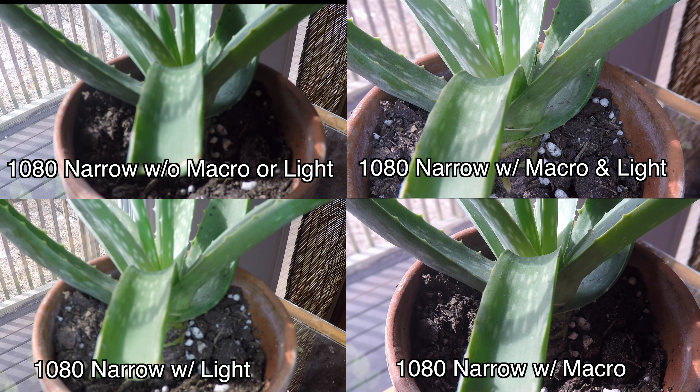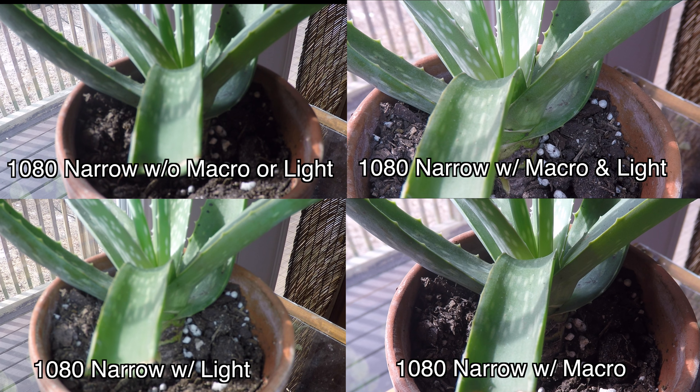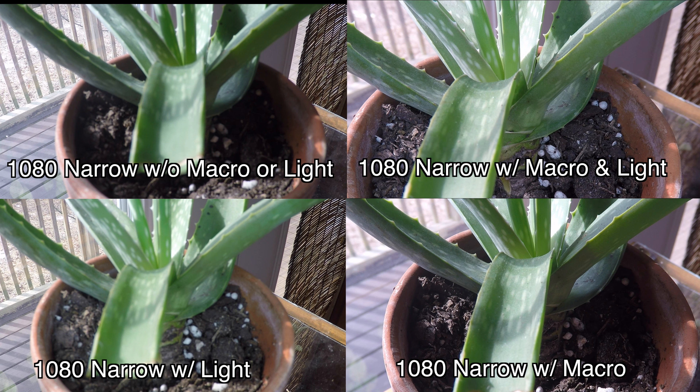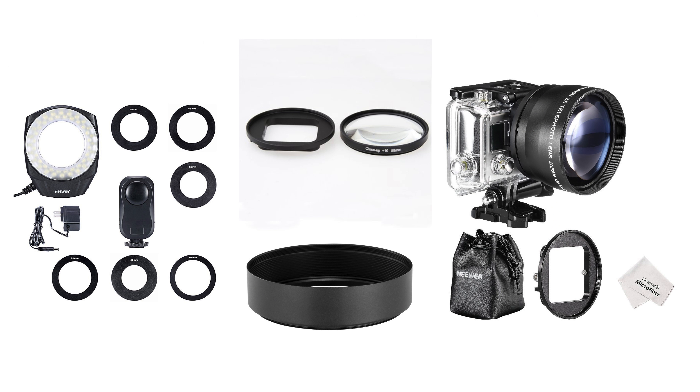That's pretty much the review of the different lenses. Obviously they have their different purposes and can be easily bought online through Amazon, and they're not that expensive, so they're good to have in your bag. Maybe you'll need one for some kind of close-up, or you really want to zoom in on something from a distance.